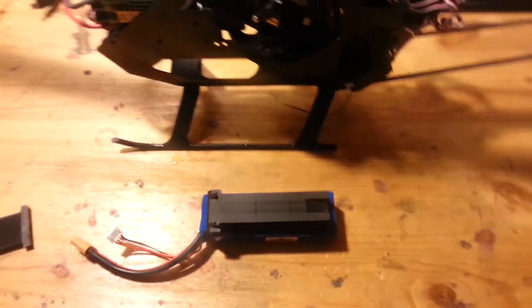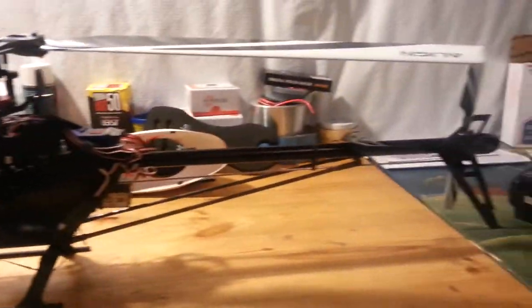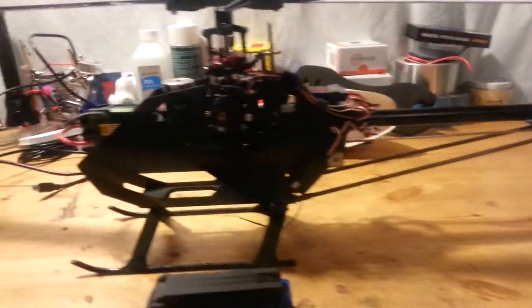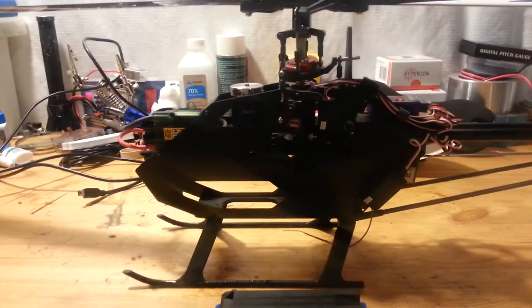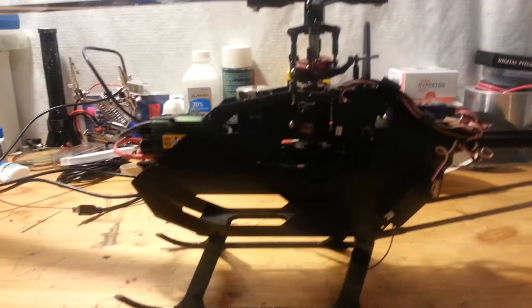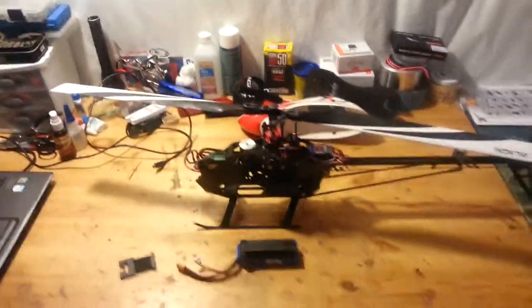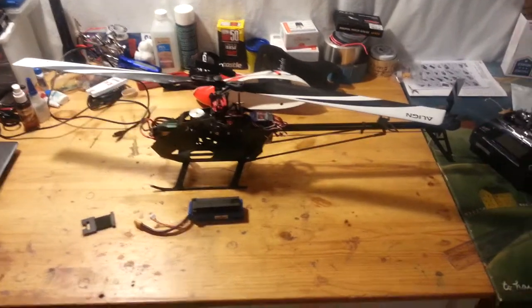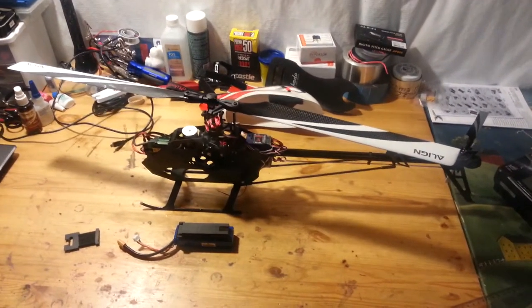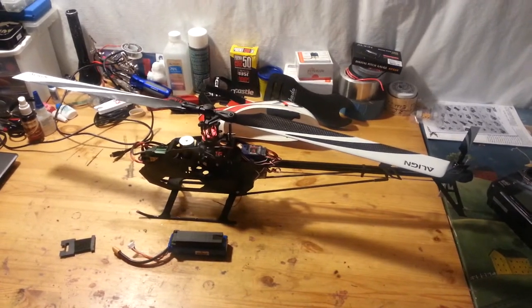Overall guys, it flies really good. It flies great — it's just so damn light. I was flying it for about five minutes; I don't know what my head speed is but it's pretty high, and I was beating on it pretty good. The battery stays pretty cool.